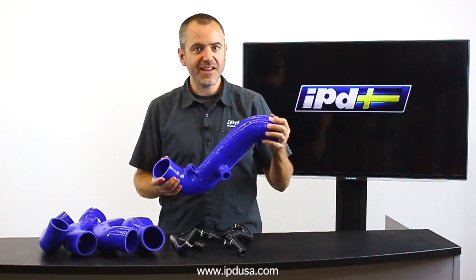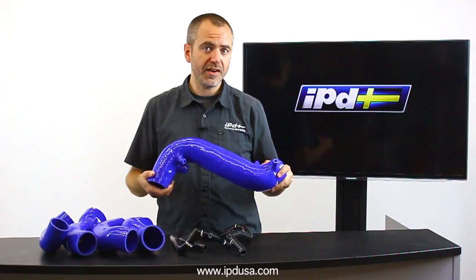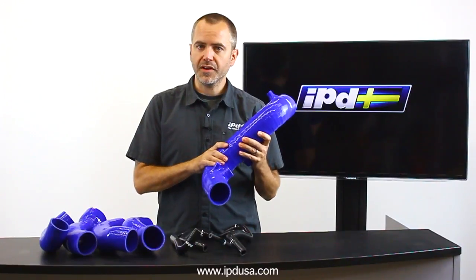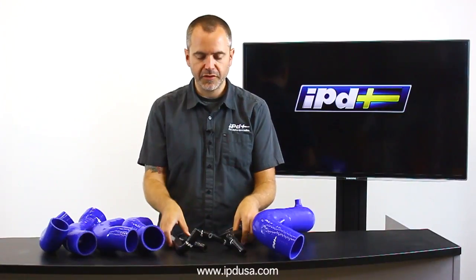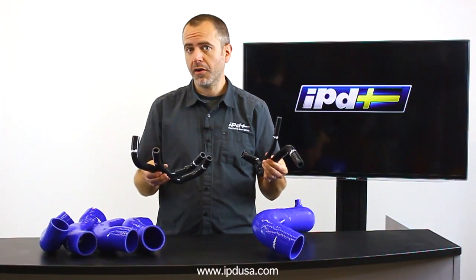First one is this — our big daddy intake. This is our turbo inlet tube for turbo P80 cars up through 1998, similar to ones we've carried in the past, and also now very similar to the one we carried for P2. Wire reinforced, 3 inch inner diameter, super cool. We've also got an expansion of silicone in both black and blue for the P80 cars as well.